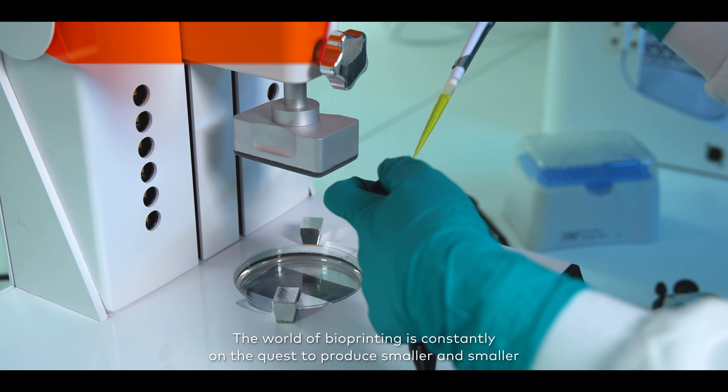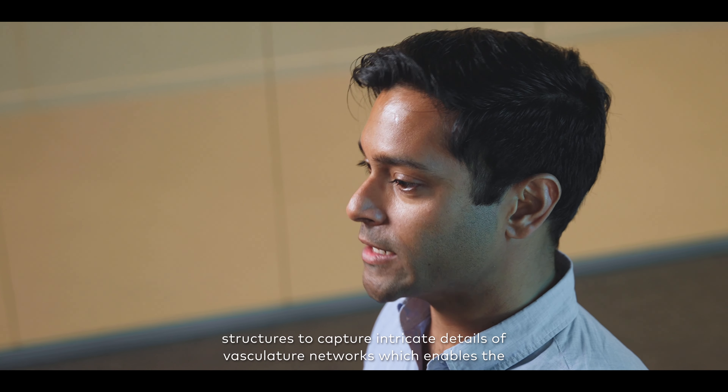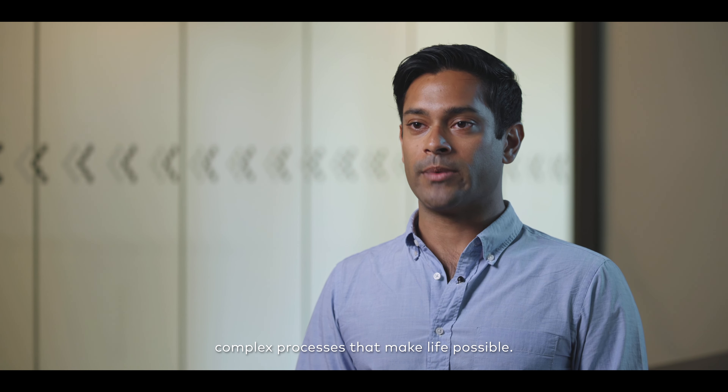The world of bioprinting is constantly on the quest to produce smaller and smaller structures, to capture intricate details of vascular networks which enable the complex processes that make life possible.